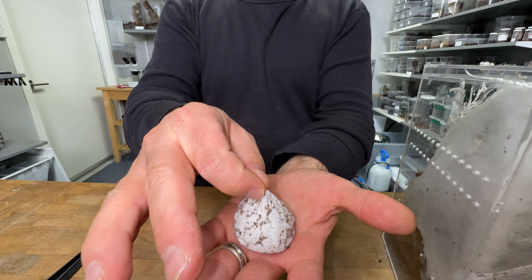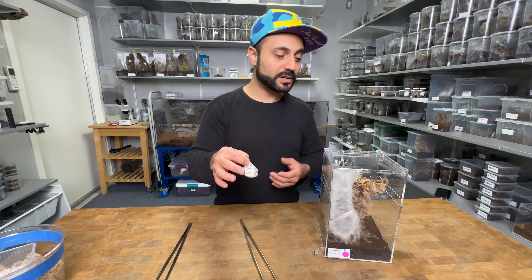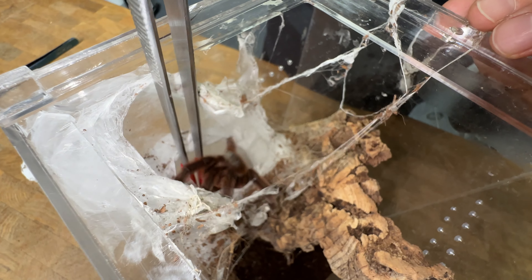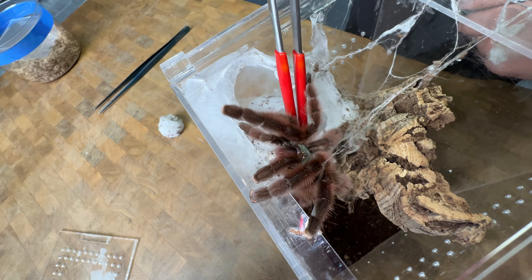I think we're going to have about 62 babies inside, all healthy, all well. All right, let's check on the mama right now. Give her some love and maybe give her a nice big fat Dubia roach. She done so well. She done good.